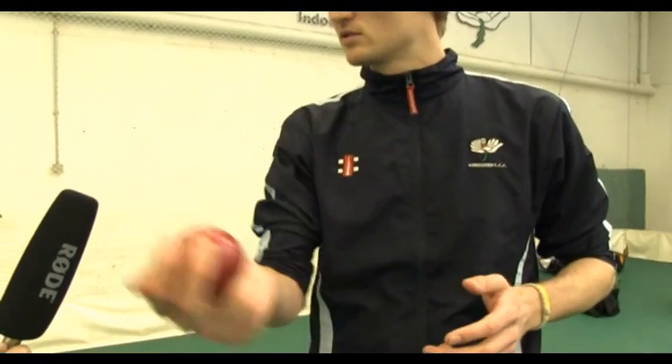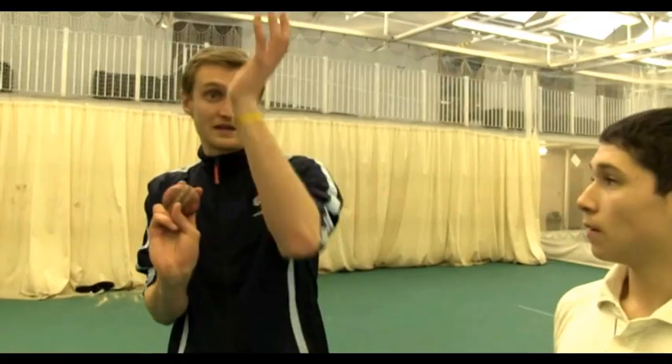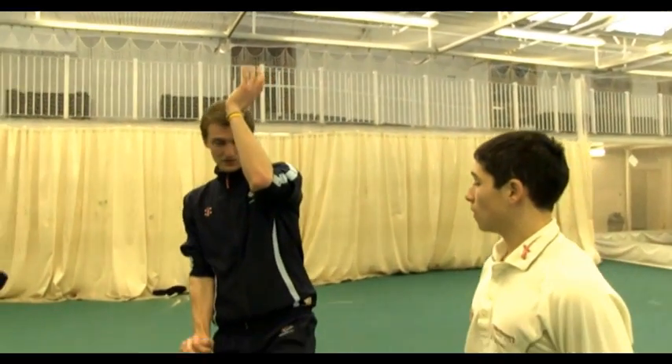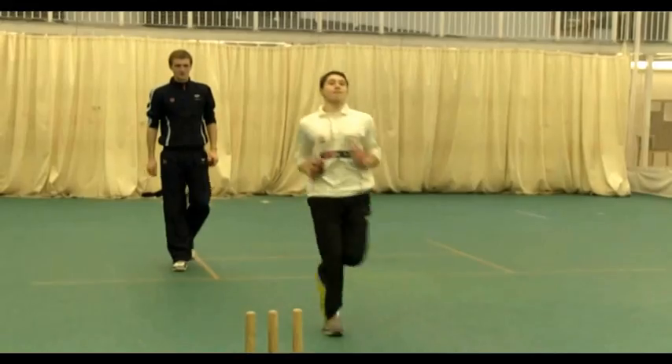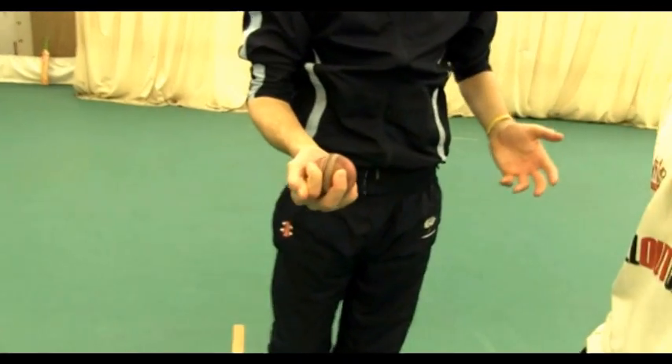Your regulation slow balls are the off-cutter, where you send your fingers down one side of the ball, take a little pace off it, and it cuts like an off-spinner. If we run up with our fingers like an off-spinner, the batter's going to notice. So we want to run up normally — seam pointing towards slips, elbows tucked in like Brett Lee — gather normally, and then as we bring the ball down, change the grip into what's best for an off-cutter. Change the grip at the bottom and as you come over the top, roll your wrist. I find it easier to bowl an off-cutter with three fingers on the ball.